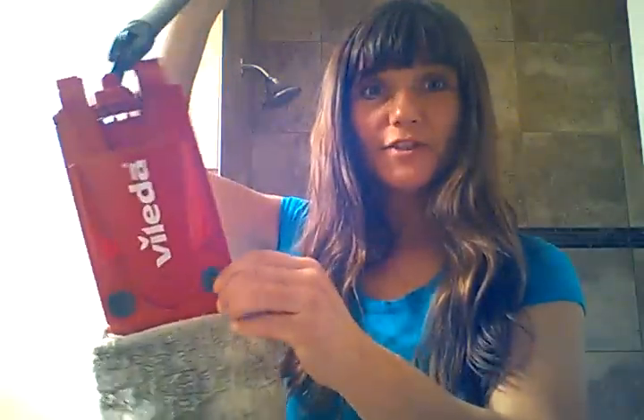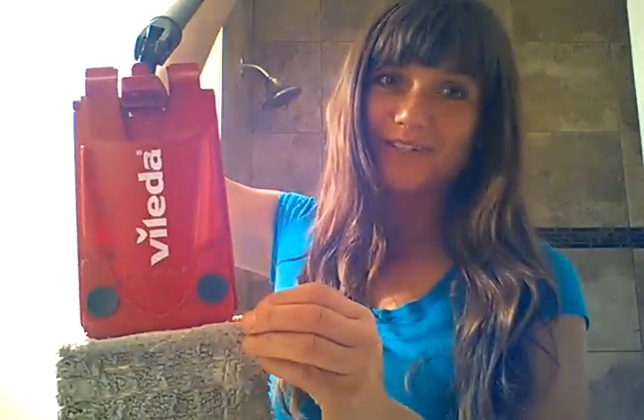So I just wanted to show you this — it's the Vileda mop, and you can get it at Canadian Tire, Home Hardware, and a few other places. It has a removable cover, so you can snap these little things right off and wash it. It's a flat mop and it works wonders on floors.